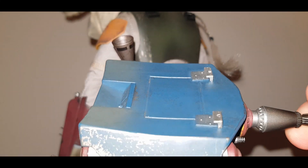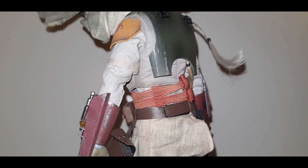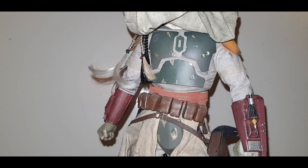Going back to the jetpack, you can see the silver hooks that are going to line up with the black straps. On the other side you can see the miniature flame projector on his gauntlet. Please note that all the armour, like the shoulder armour, is all plastic — there are no die-cast parts.